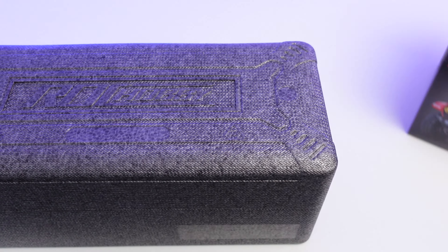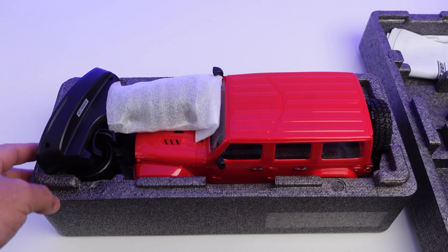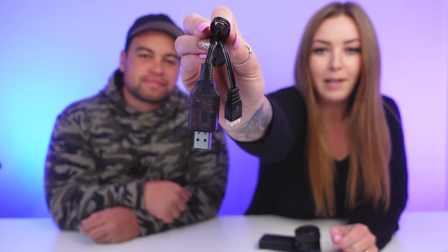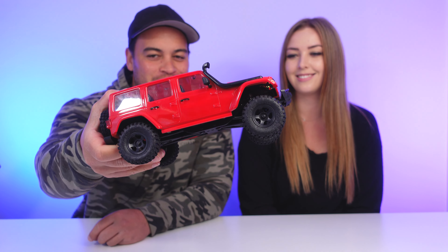The Rock Hobby Firehorse comes in a hard foam box, which is great for transportation — chucking in your boot when you're taking your car out, or storing in your house. In the box comes the instruction manual, which you should read, a hex tool, lipo battery and charger, your radio, and of course the Rock Hobby Firehorse.